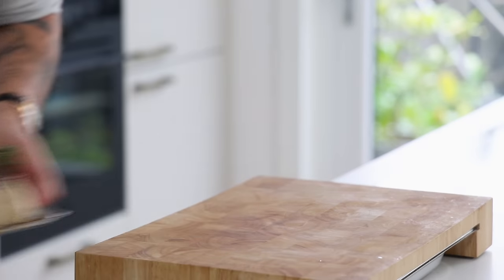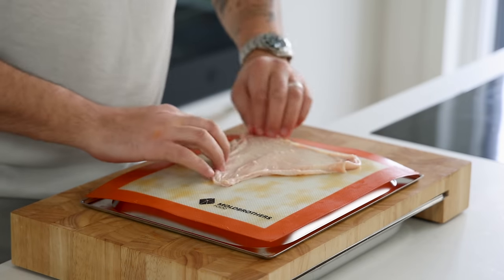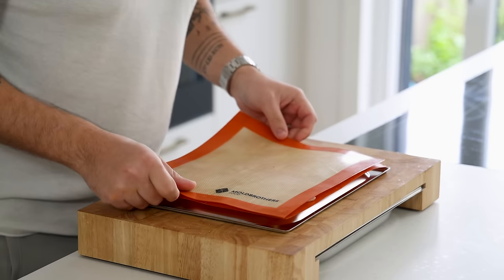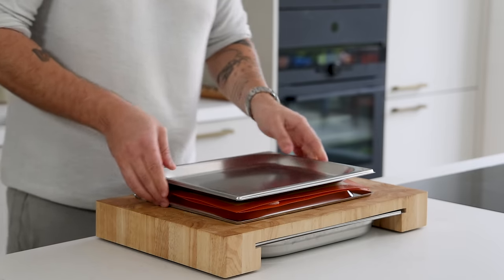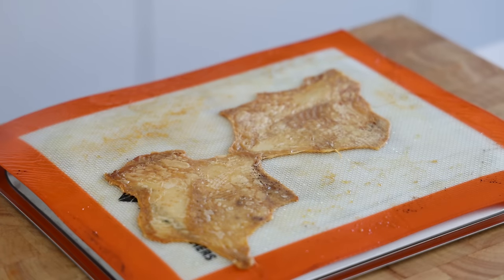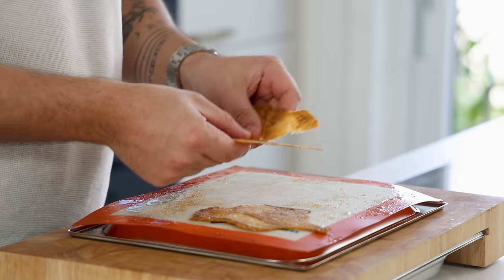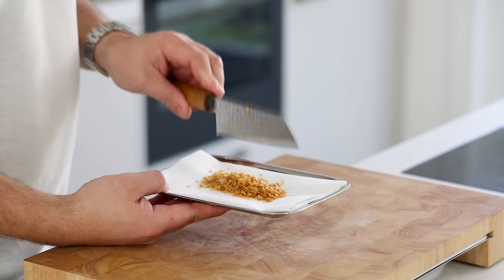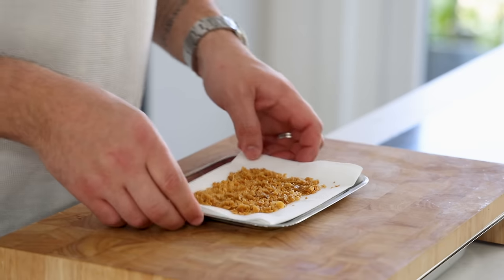Now the chicken skin crumble. Take the chicken skin and place it on a silicone sheet, season with salt, then place another sheet on top and add another metal tray. Bake at 160 degrees Celsius for 40 to 45 minutes until golden brown and crispy. Let it cool down, then chop it into a fine crumble, spread it on kitchen paper, and keep it dry and covered for later.